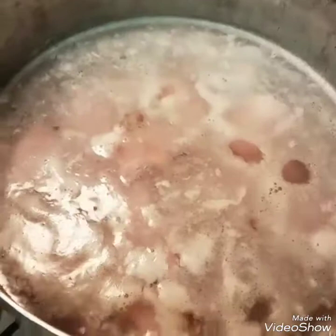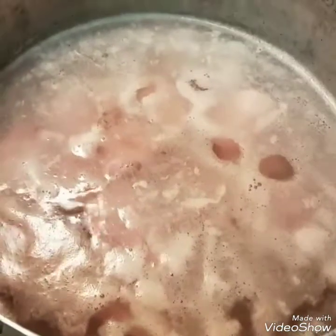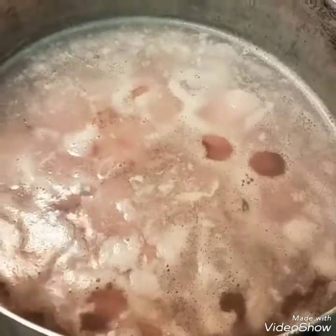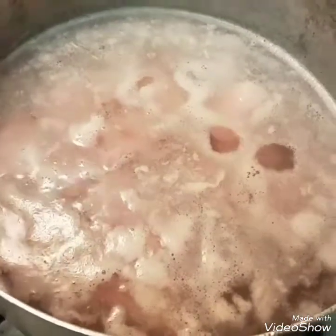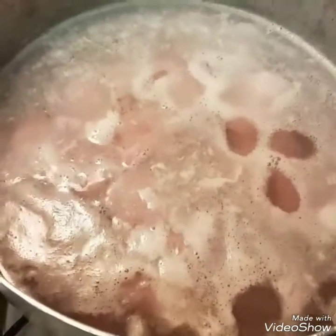Here I have in this pot the pigtail and the salt beef, and I'm boiling it off because it's very salty. Some people put it to soak overnight, which is probably a better method, but I'm boiling it off twice and then I'll start the process.